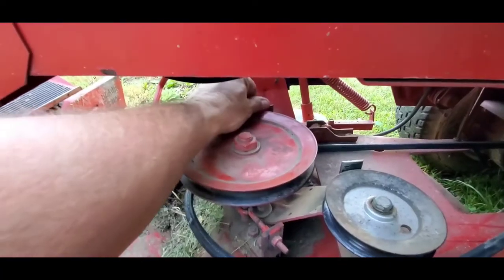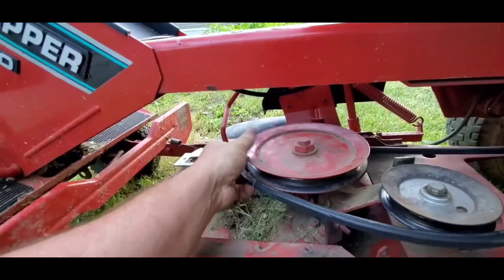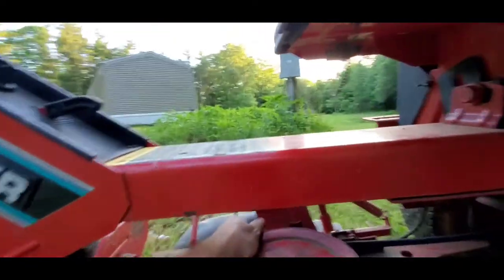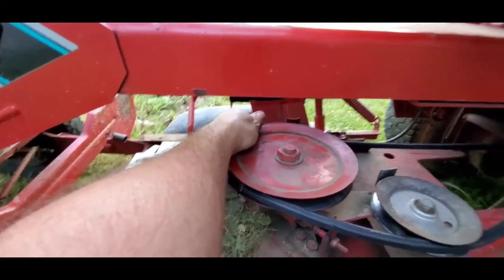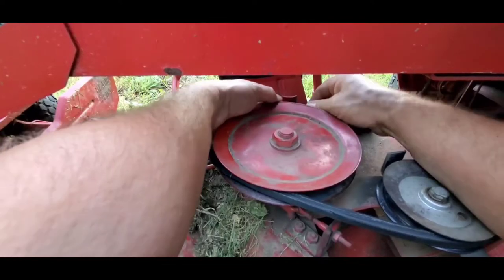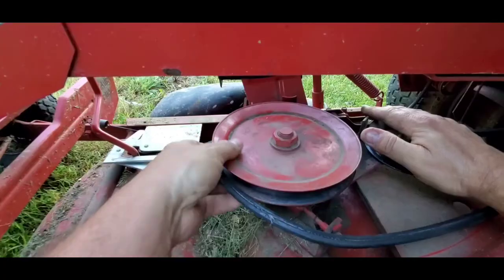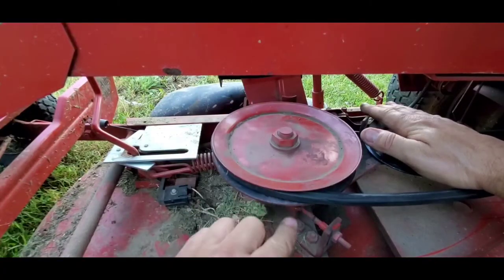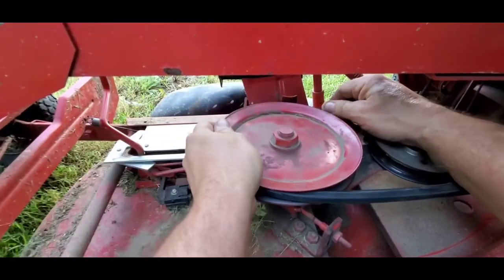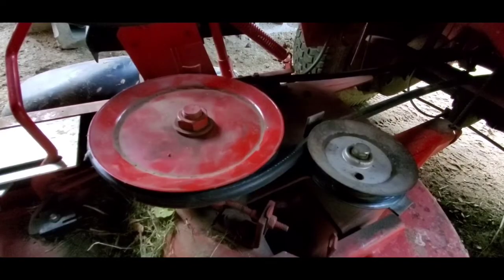On this lawnmower the keeper is very soft; on a lot of new lawnmowers it's very hard. So now we're going to pull this up — see how simple this is? It's not a big deal. If you're a lady and your man's not home, you can do it. Get the tensioner out of the way — we don't want any tension on it while we're doing this. Then get it going on right here and push it around while holding on. Pull this up — look at that, we just slipped it on.